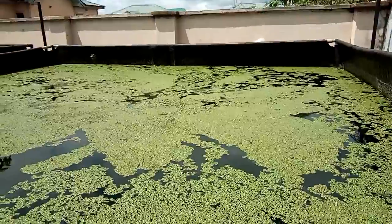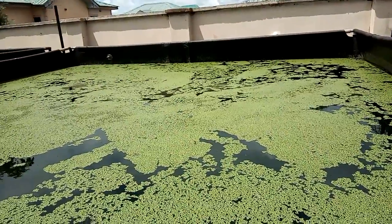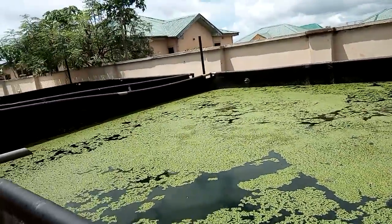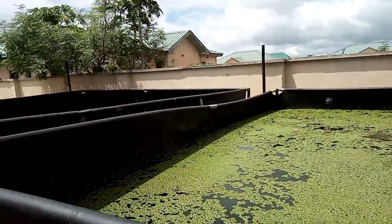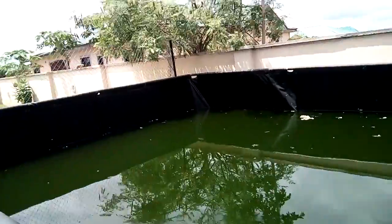As you can see on this pond, the oxygen level is very low and I doubt if fish can survive in it. So what we do is pump water from this pond into the other pond.